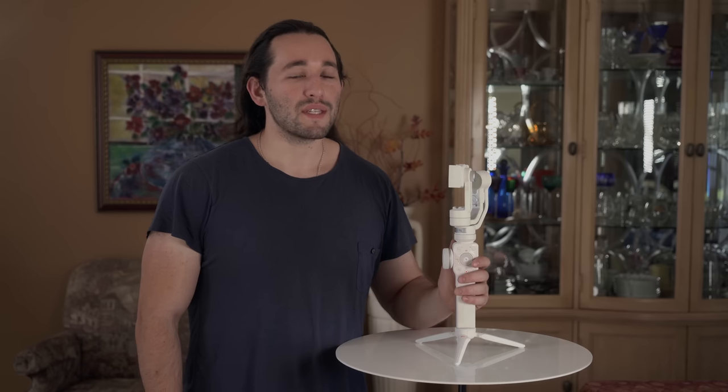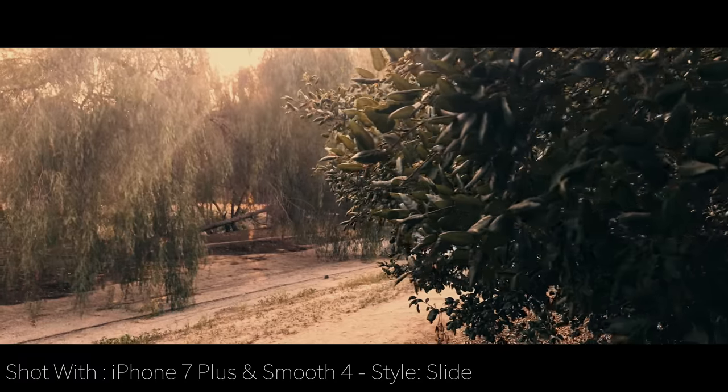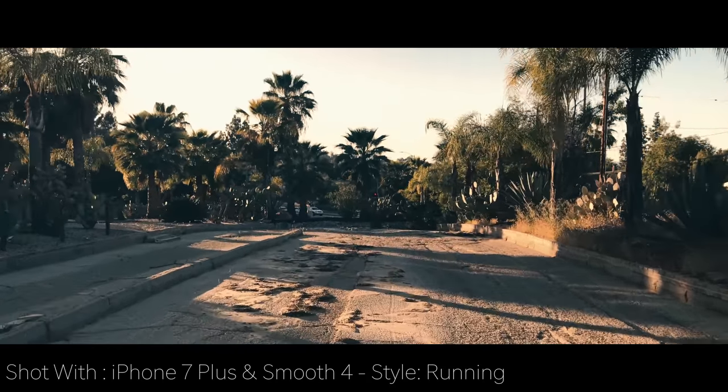What's going on guys? Josh here from Momentum Productions, and today I want to present to you the newest tech from Zhiyun Tech — the Smooth 4 Smartphone Gimbal. This gimbal will transform shaky, unstable footage into beautiful, gliding, smooth shots.